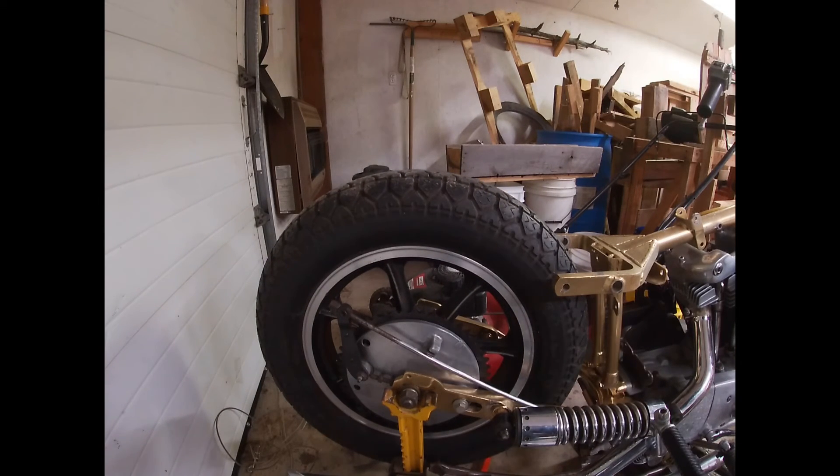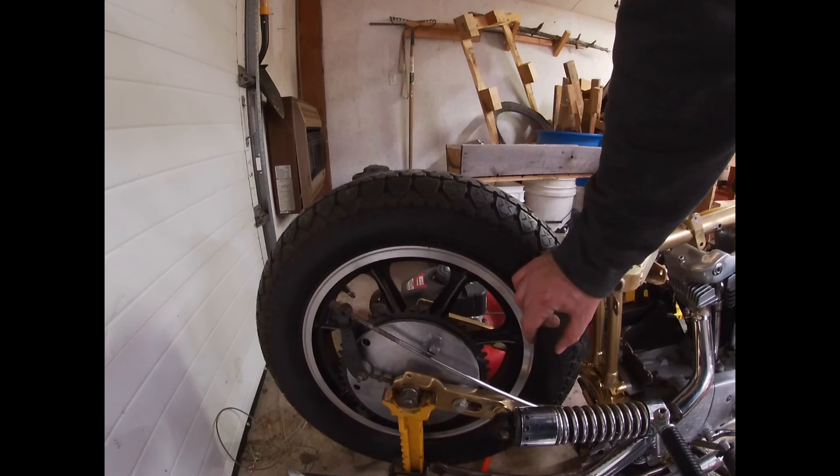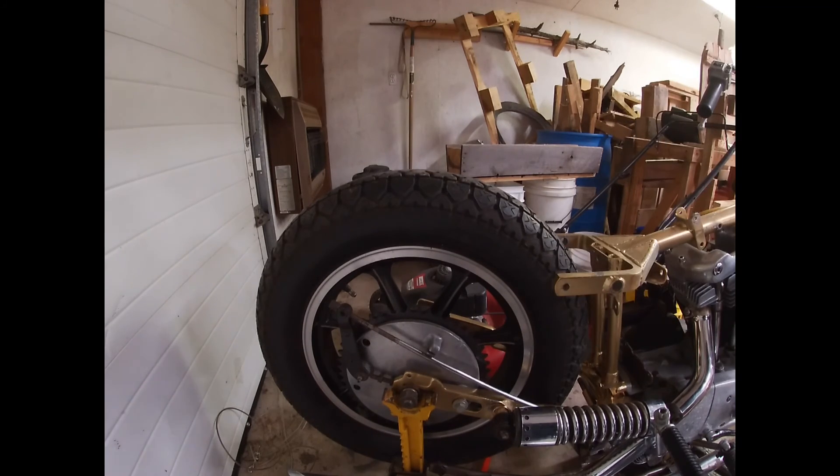We're stripped down at least — tins are off. Everything I need to go to the powder coater minus the bob fender; we'll see where we are with that. I did think about powder coating that rear drum, but we'll see, we'll get there. That's all we got for tonight. You guys take care.